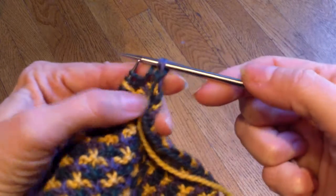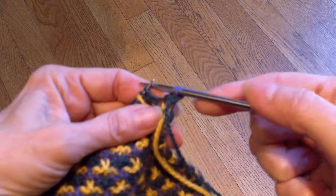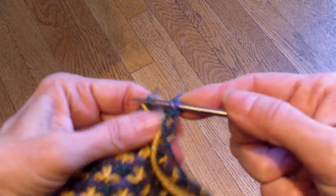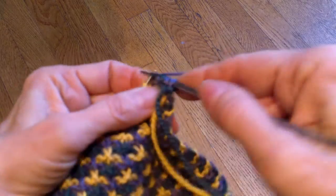Am I worried about the green being kind of loose? No, because when I work the green again I'm going to be pulling that up. Now I have this pattern memorized and I know that I am slipping this stitch and bringing my yarn from behind.